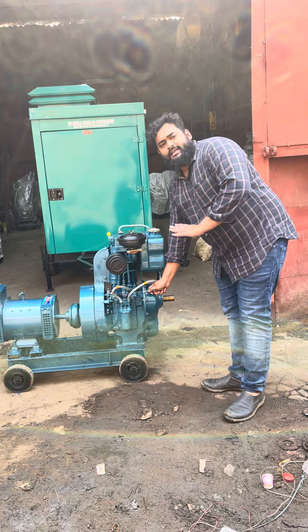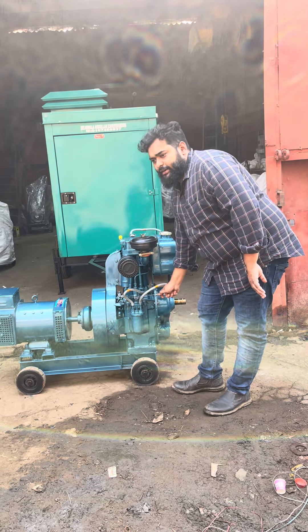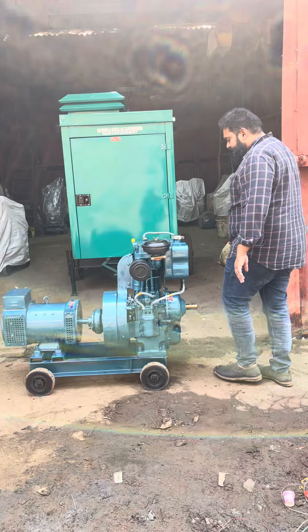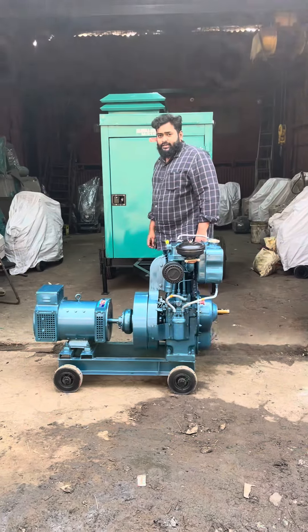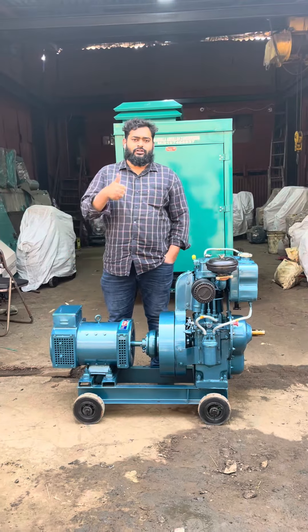Basically it's an ultra compact generator set. For requirements, control, key diesel — please call me at 9167468837. Thanks a lot, thank you for watching.